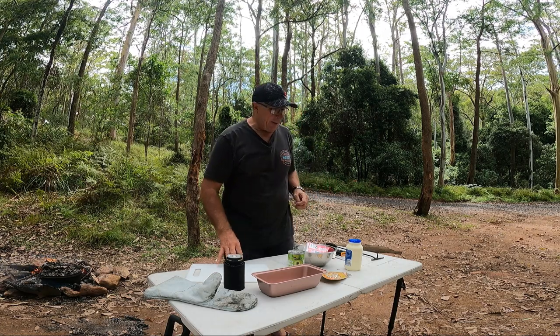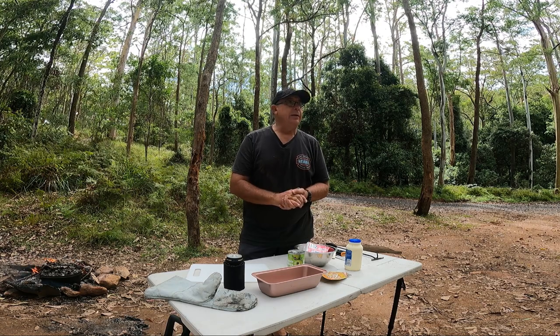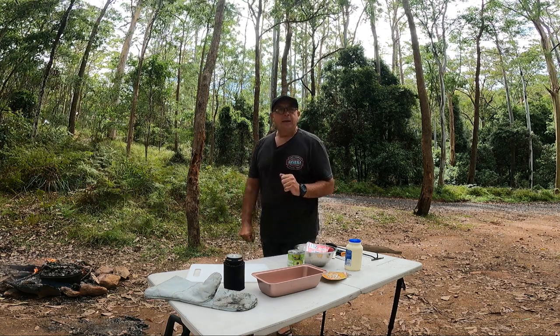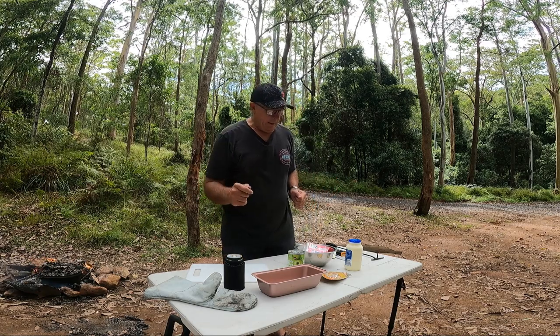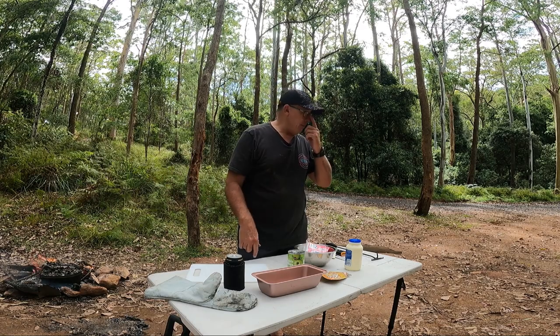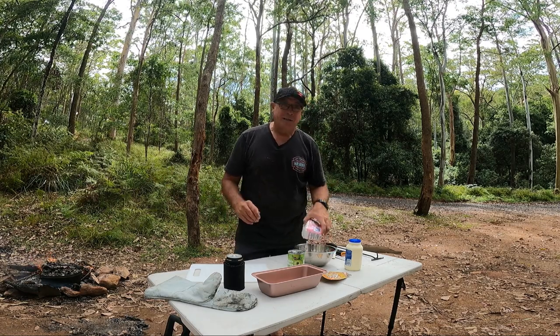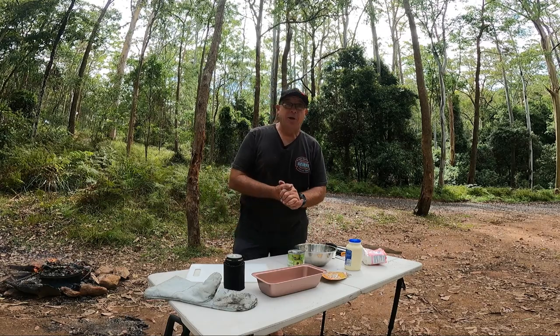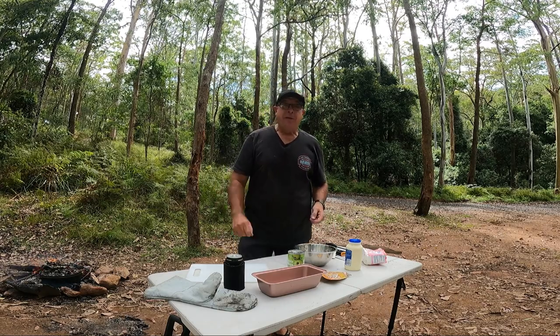Out here at the Basin campground, this is the second cook-up I'm doing for this little trip. The first one is the barbecue ribs in Coca-Cola, which was on the fire cooking. Going to try something I've never done before, so let's hope it works out — going to do a dessert mix, like a vanilla slice.